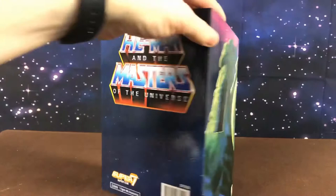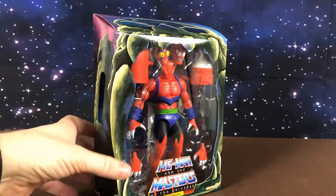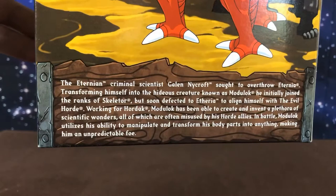We take off the outer slip cover — there he is in all his glory. He comes with the two heads as you can see, again very Filmation-based, which is what this whole line is. The back of the box has a cartoon drawing of him and he has a bio as well, so feel free to pause that and have a read.